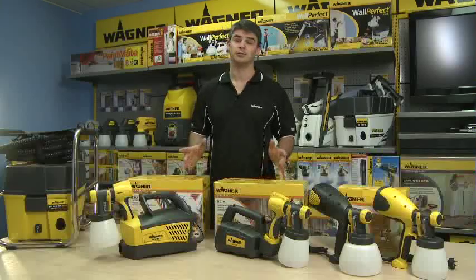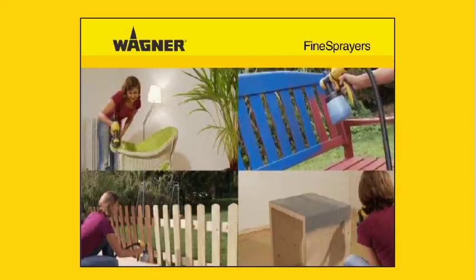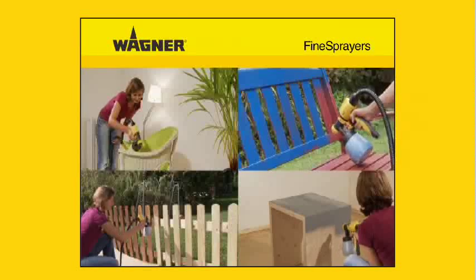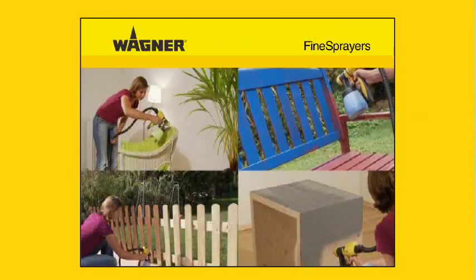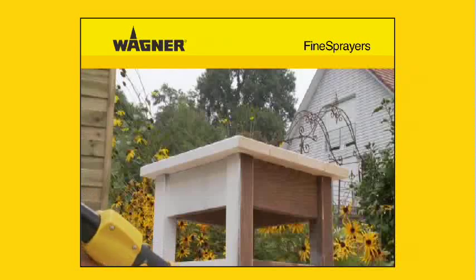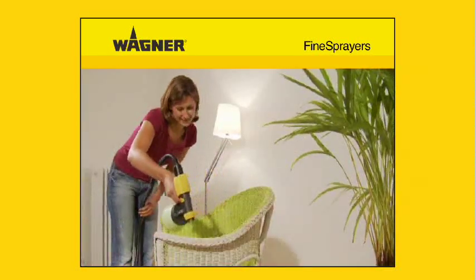Hello and welcome to Wagner. Today we're going to be talking about the Wagner fine spray range. If your customers have a small to medium sized project that requires precision spraying, then the Wagner fine spray range is perfect. We'll also give you a few tricks of the trade to pass on to them to ensure that they get the best results.